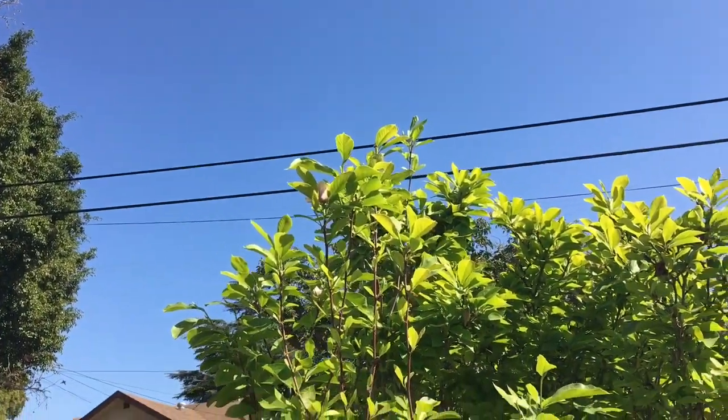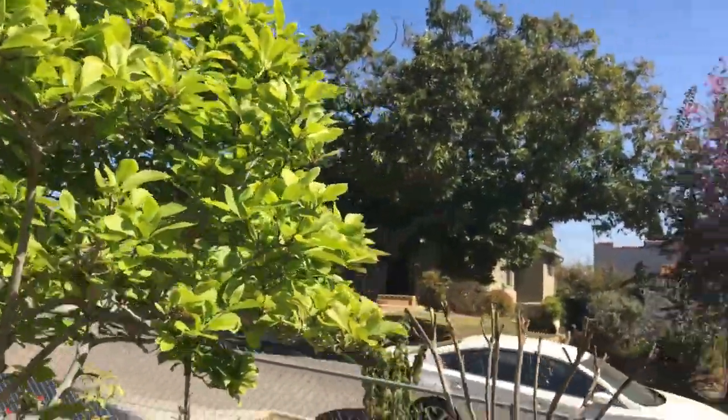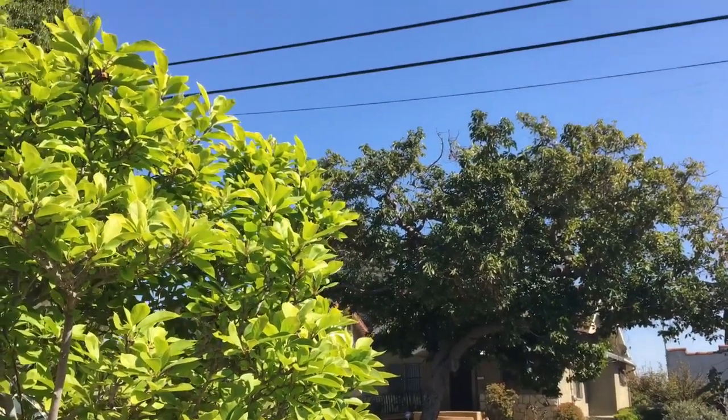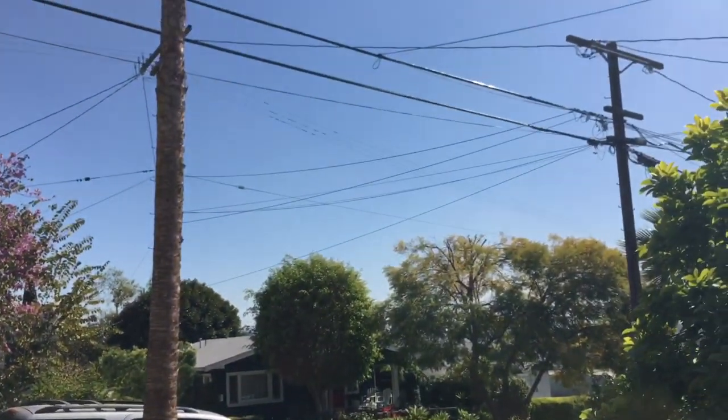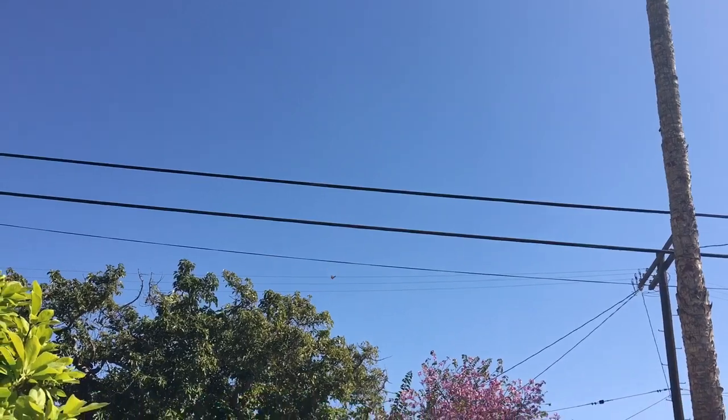She's gone. There she is, flying about — monarch life cycle complete.